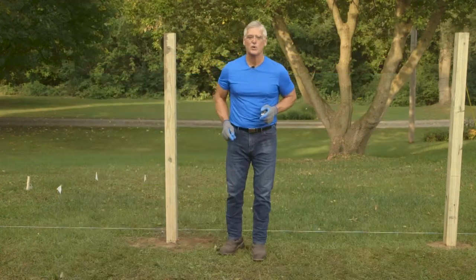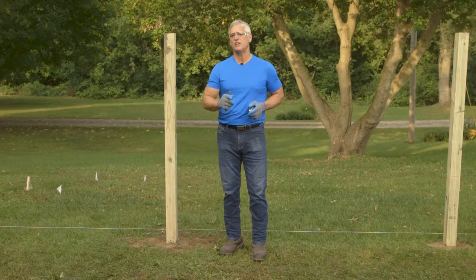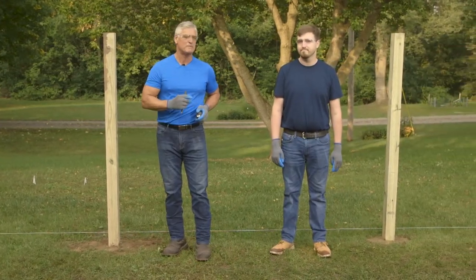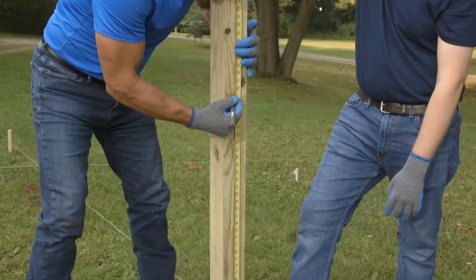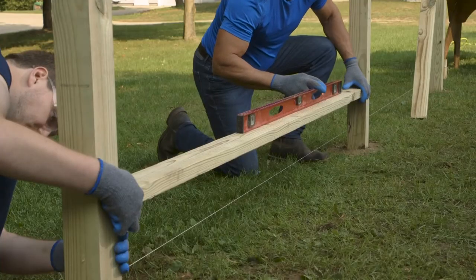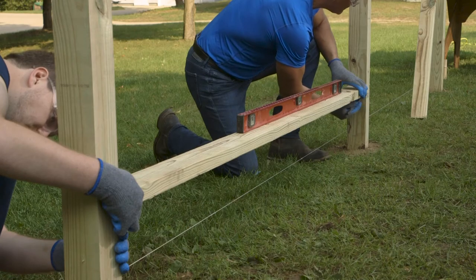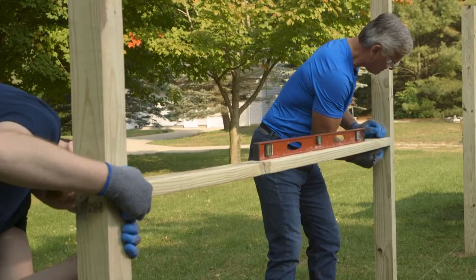Our next step is to mark the locations of our backer rails. Installing backer rails is much easier if you have a friend to help you — today I have Jake helping me. Measure and mark one of your posts at 11½, 37¼, and 63 inches off the ground. Use a backer rail with a level to mark the same heights on the other posts. This way, you can avoid being thrown off by uneven ground.